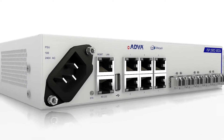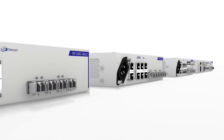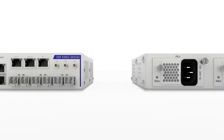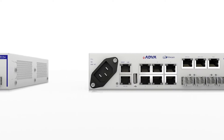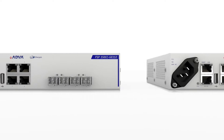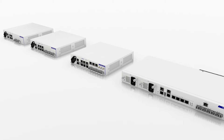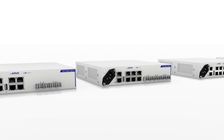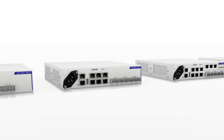To deliver intelligent service demarcation at the edge of your network, wherever that network may be. Providing a full range of multi-rate capable Ethernet interfaces, our FSP150CC GE110 series is ideal for the cost-effective delivery of assured fiber-based carrier Ethernet 2.0 services for mobile backhaul and wholesale Ethernet applications.